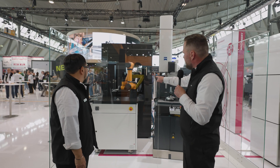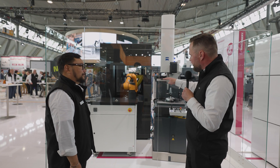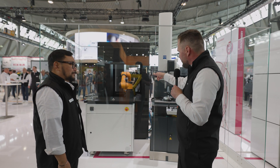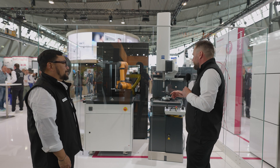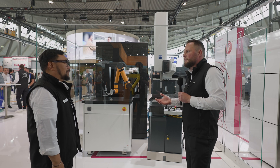You can see the new part being loaded now. With the double gripper system, we get the measured part out and directly place the new part inside, all at once. We have almost no standstill times — maximum machine utilization.